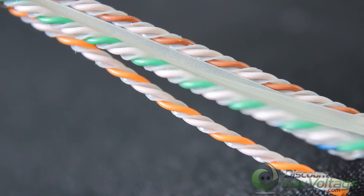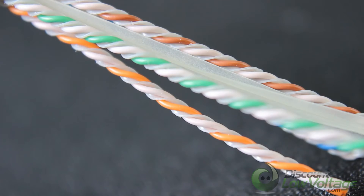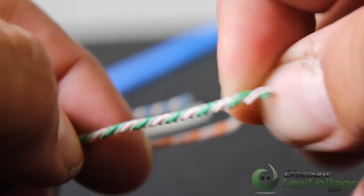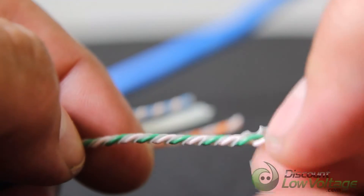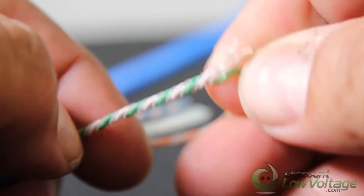The four-pair construction features a fined inner jacket surface and isolator member, providing extra margin of performance required for high bandwidth applications. As you can see, there's not only a separator for all the pairs, but also an actual separator per pair.